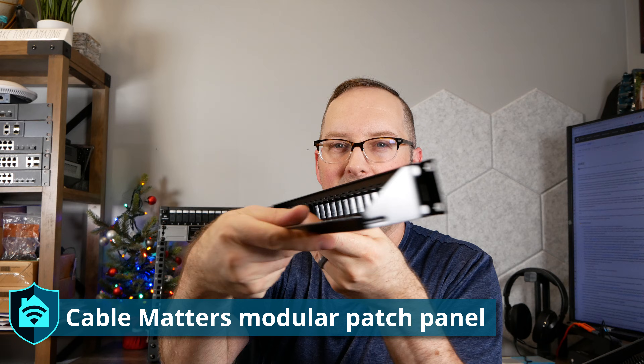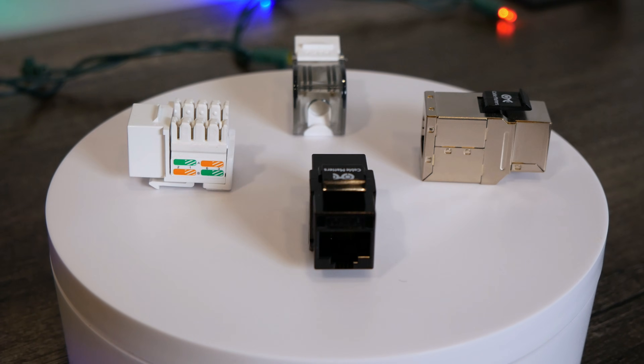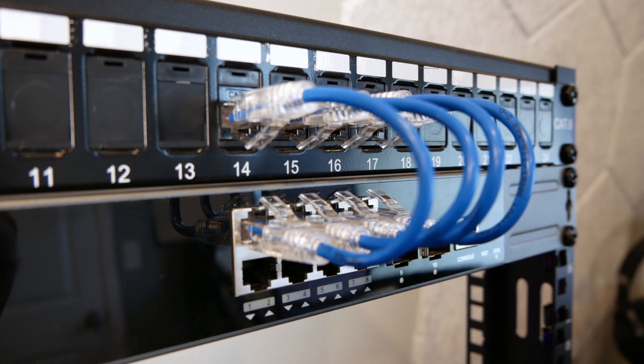A modular patch panel looks like this — it just has a bunch of open slots, and this one has a cable support on the bottom. The nice thing about modular patch panels is you can use any kind of keystone you'd like, such as an RJ45 coupler which connects two ethernet cables together without punching down. You can even get HDMI and USB keystones for audio/video use cases. The patch panel makes things look more aesthetically pleasing and keeps things nice and neat, and it allows you to test things quickly by temporarily unplugging something from the patch panel and plugging it into another port.